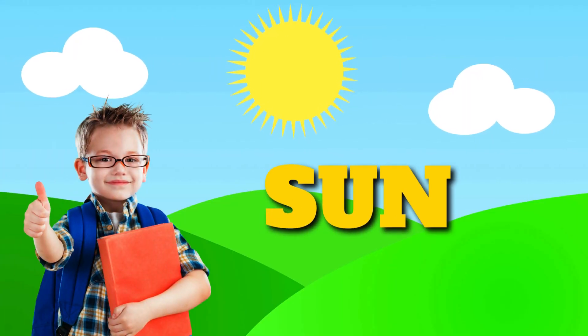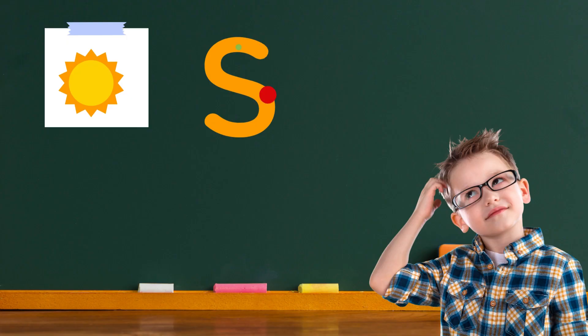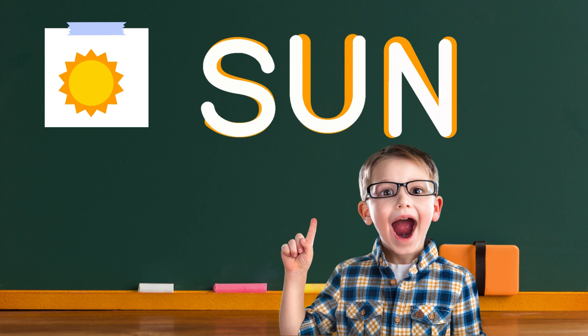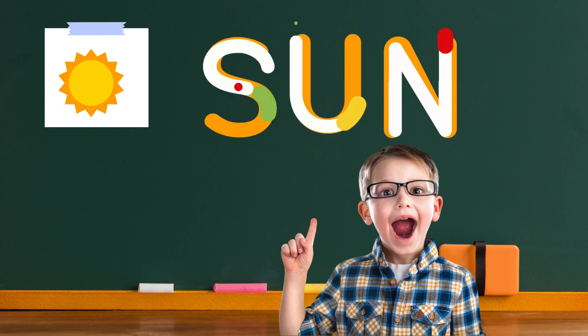Get ready to write sun. Let's write the word sun together. I'll help you with each letter. Sun starts with the letter S. Start at the top and make a big curve like a rainbow but upside down. That's the letter S. Next, the letter U. Make a big round curve from the top to the bottom. It's like making the bottom part of a smiley face. That's the letter U. Last, the letter N. Draw two lines coming down from the top and meet them in the middle with a diagonal line. That's the letter N.